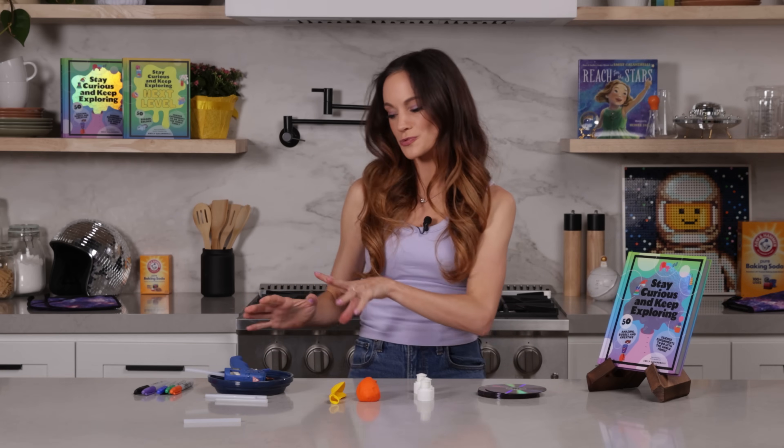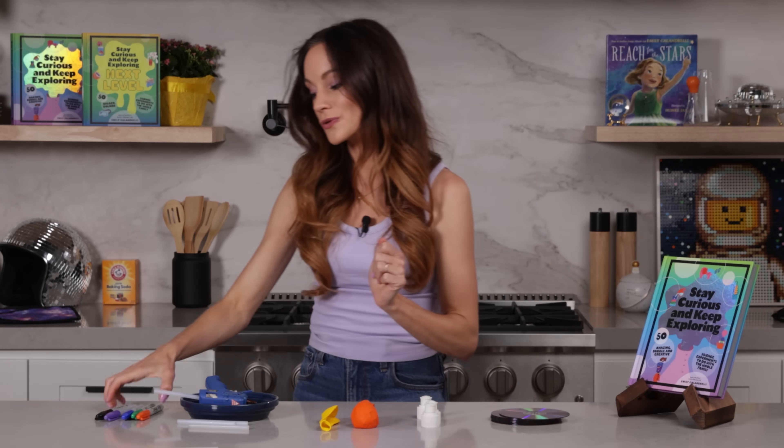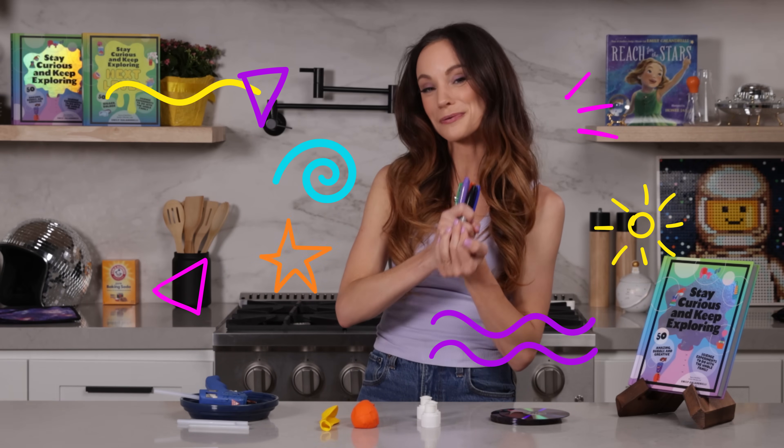Now adults and parents, because we're using a hot glue gun, just exercise caution here. And if you want to get creative, you can color on your DVDs or CDs with permanent marker.